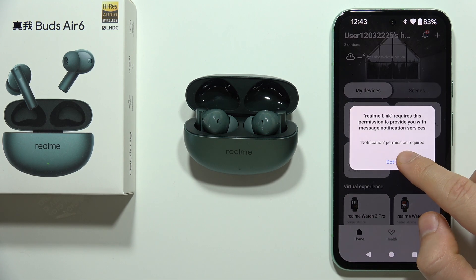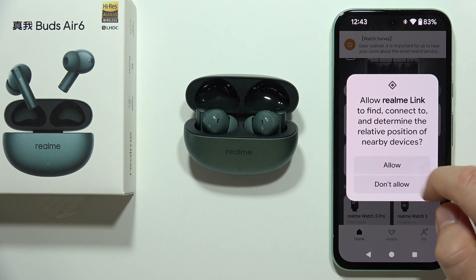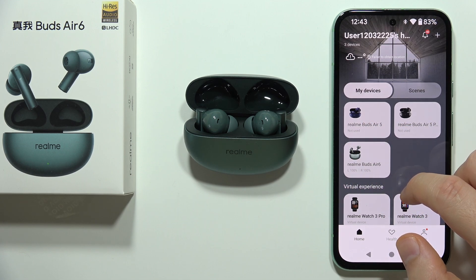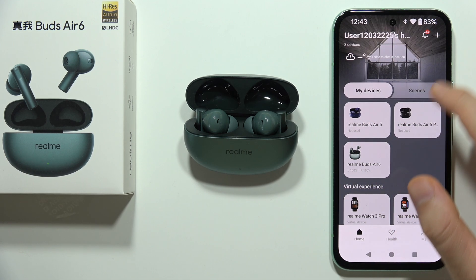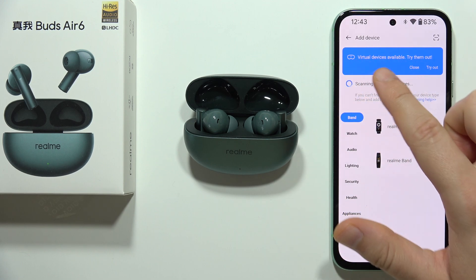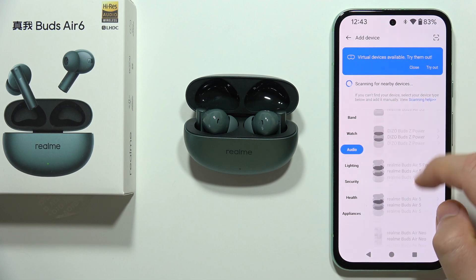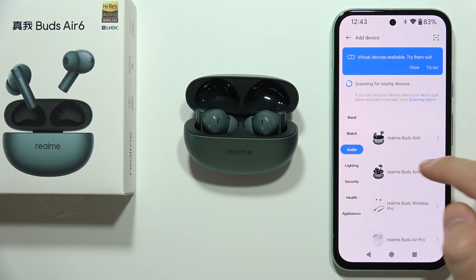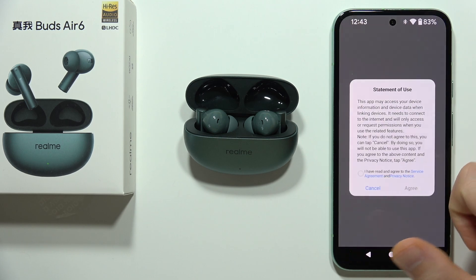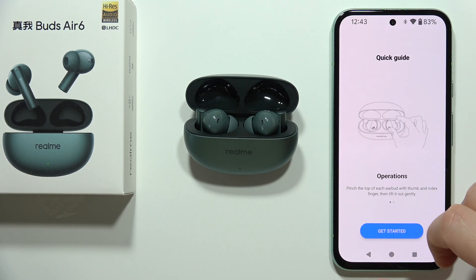Accept the remaining permissions one by one. Now you can find Realme Buds Air 6 in the app. If they are not visible, click refresh and wait, or go to Audio and select them from the list. Click on them and accept the statement of use, then click Get Started.